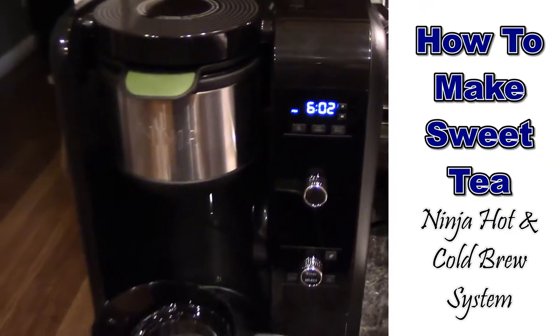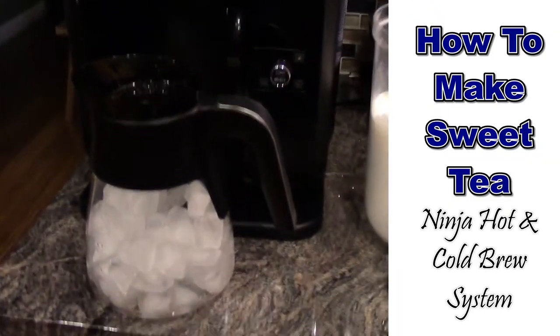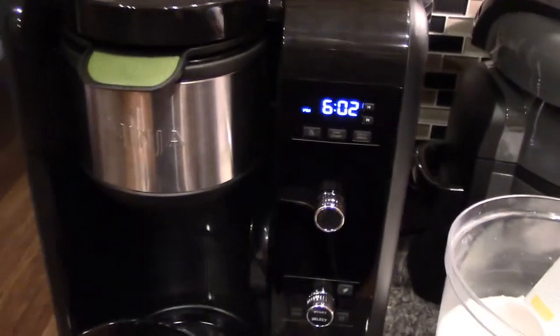Okay, so we're going to make some sweet tea, sweet iced tea, in the Ninja Hot Cold system.